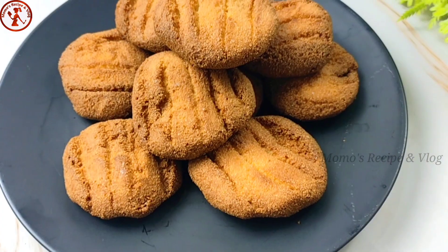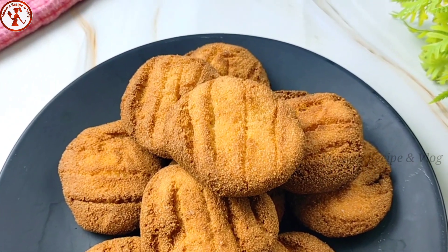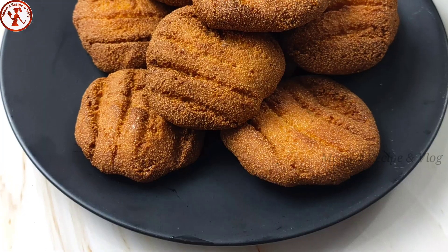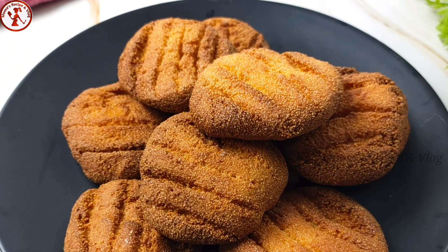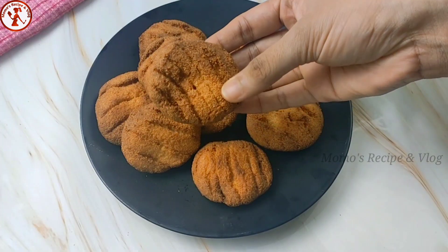Asalaamu alaikum everyone. Welcome to our channel. Today we will show you how to make a wonderful biscuit using just one egg and semolina. With very few ingredients on hand, you can quickly make these delicious fried biscuits.